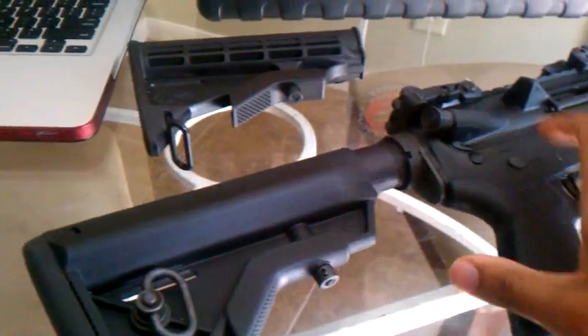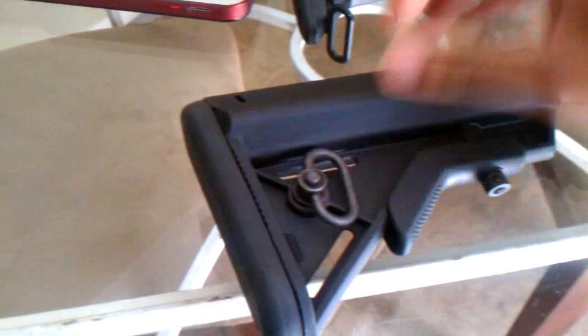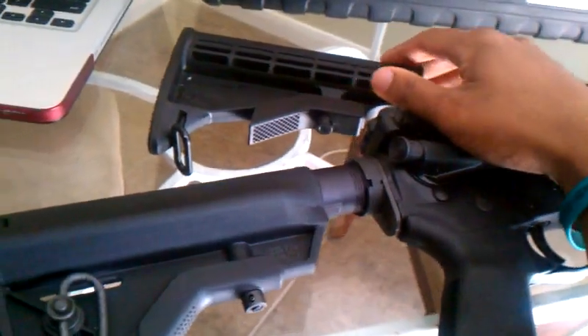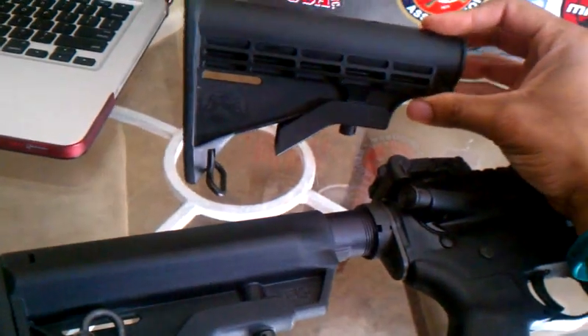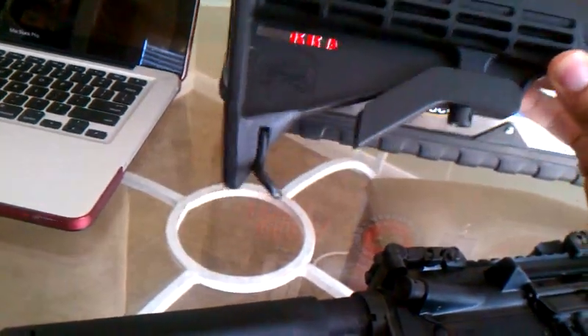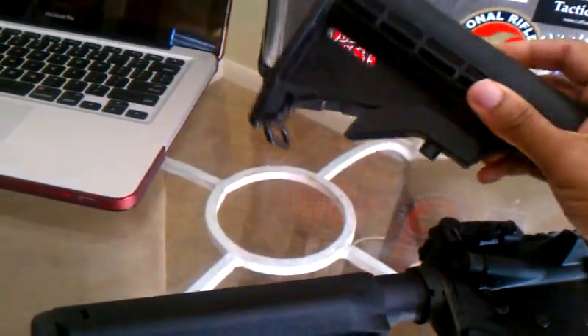We're going to take a look at the B5 Systems Sopmod Bravo. Originally on this gun — this is a newer build I've been working on — I had this PSA M4 stock, obviously really cheap, but I didn't care much for it. It was just so I could shoot it for a while.